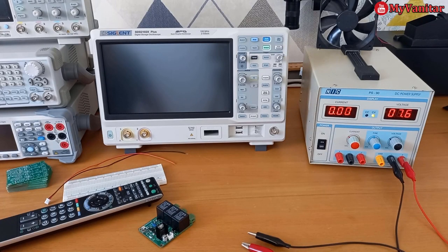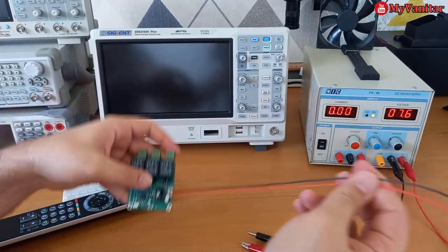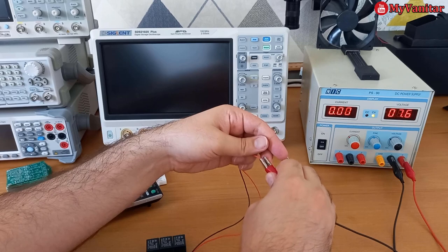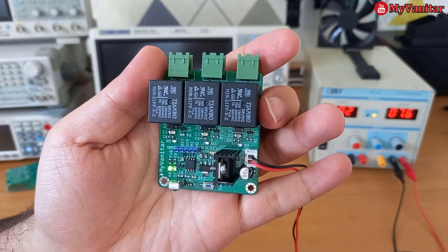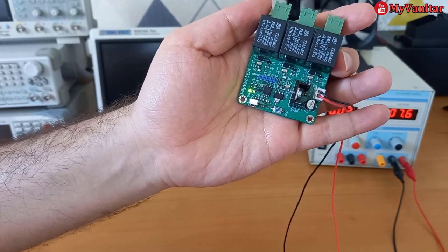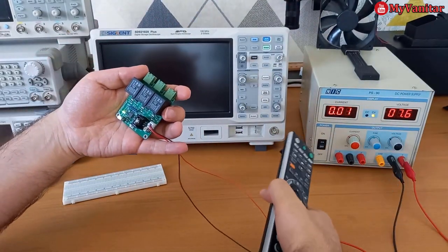Welcome back to the test bench. Now I'll show you how to configure and use the device. First, I connect the power to the board using an XH connector — ground and power wires. The green LED confirms proper power connection, indicating the regulator and other components work correctly. When I press any button on the remote control, the blue LED blinks, confirming proper reception of the infrared signals. Now we're ready to test the board.